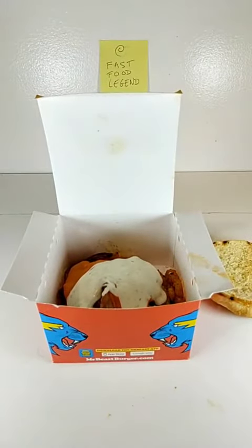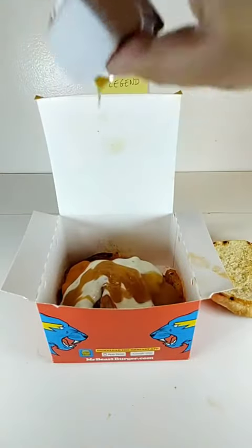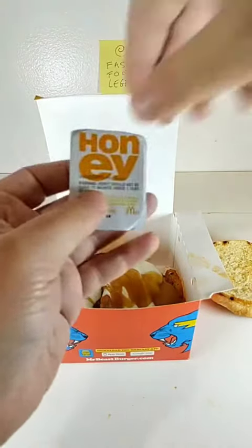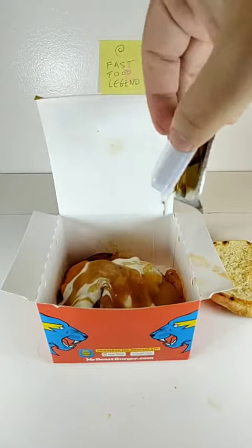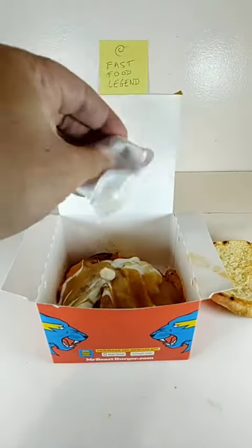Add a pack of McDonald's Sweet and Sour Sauce. Add a pack of McDonald's Honey. Add a pack of Burger King Ranch. Add another pack of Burger King Ranch.